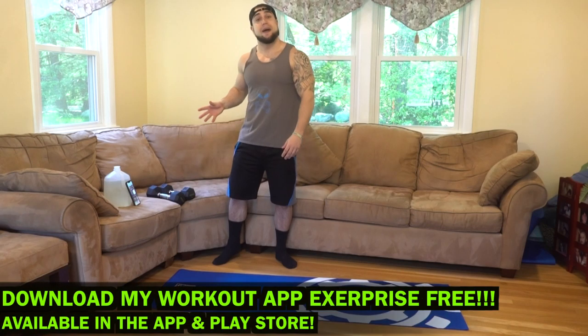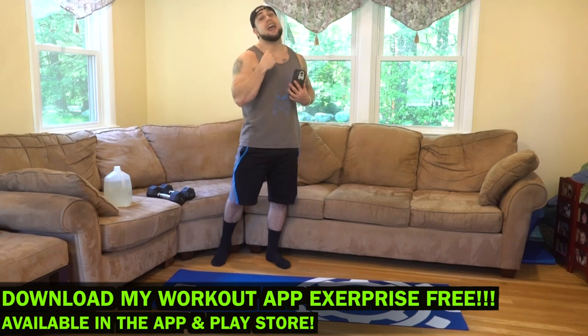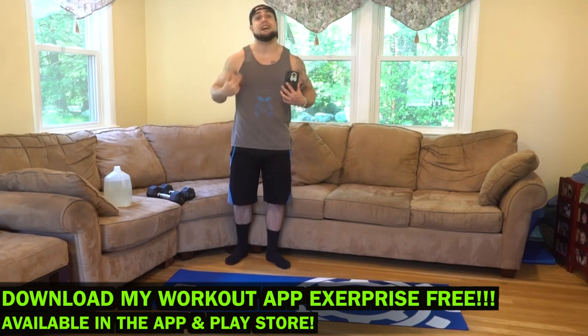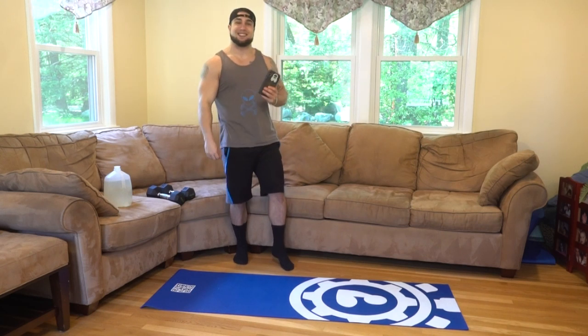We're generating these workouts using my app Exoprise, taking advantage of the randomization, and I'll screen record so you can see exactly how my app works. There'll be a QR code so you can scan and download my app for free from the Apple Play Store. But that's enough talking for today aliens — time to pump those muscles up, that back and core. Let's get it.